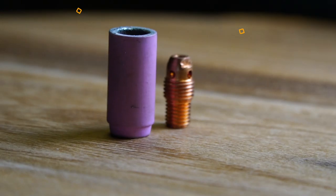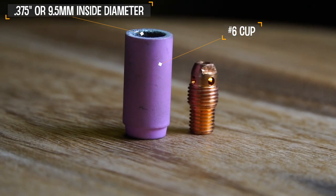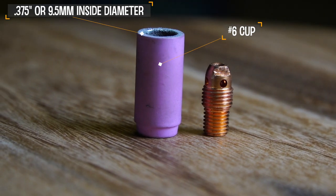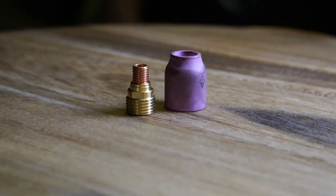Let's talk about cup size first. Here's the number six standard cup. This is an old school cup for reactive metals at this point. It's great for aluminum and controlling oxide cleaning line widths on aluminum depending on material thickness, but let's kick this out of the video.